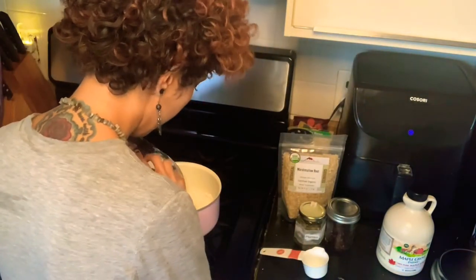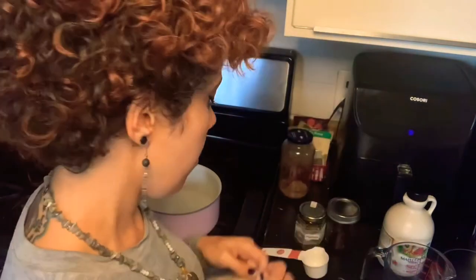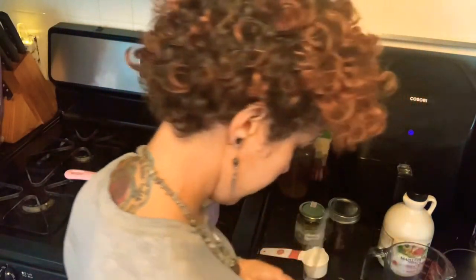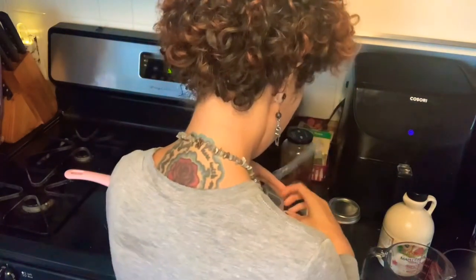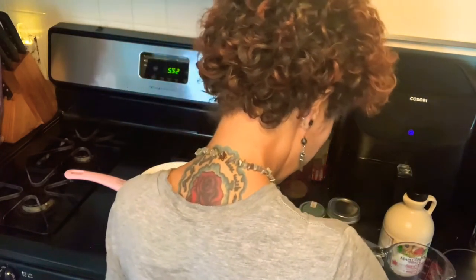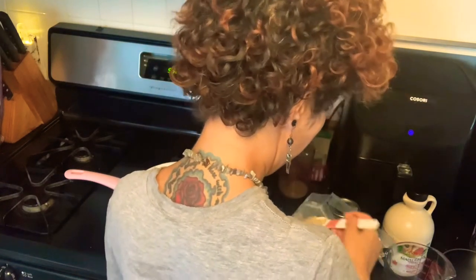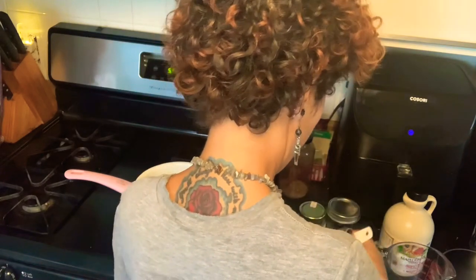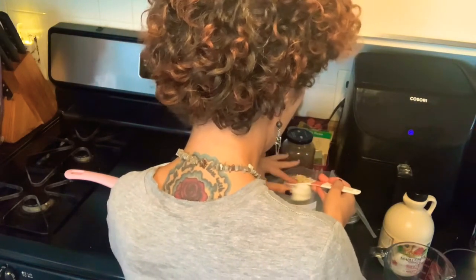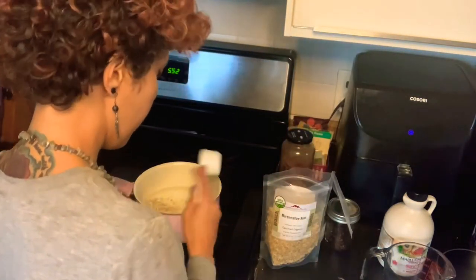For my herbal syrup today, two cups of water in the pan, and I am doing a blend starting with marshmallow root — I'll use a quarter cup of each herb. Marshmallow root is a demulcent herb, one of the most widely known demulcent herbs. It's good for moistening and also good for the digestive tract. I'm making this syrup with a focus on digestive support.